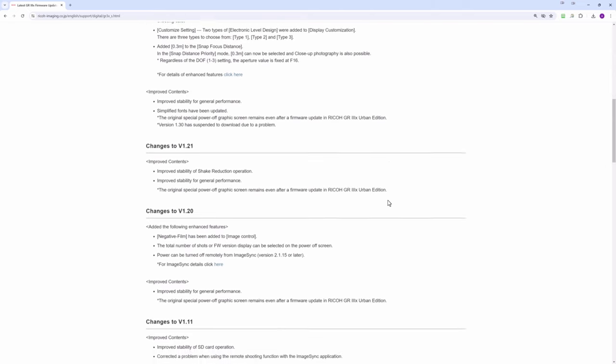The first thing I've done is take out my SD card from the camera. I'm going to put that into my card reader slot on the computer, and then I'm going to download the file, get it ready, and show you the actual process of updating. So let's go to the computer and download the file first of all.